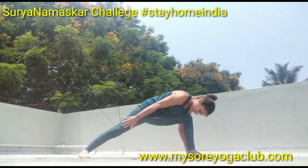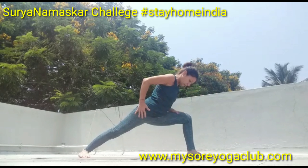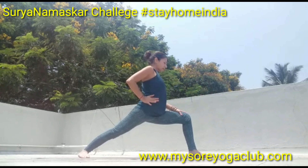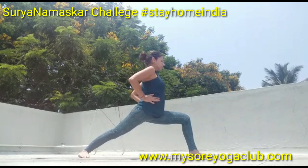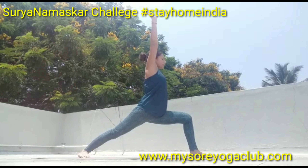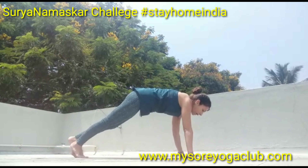45 degrees on the back foot, or 60 degrees — it depends on the structure of your body. Inhale, maybe you can keep the hips square and sweep your arms up, look up, and exhale down, step back, go down into chaturanga.